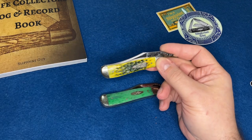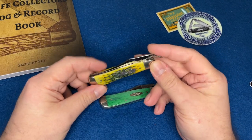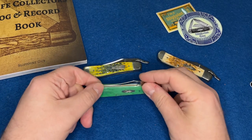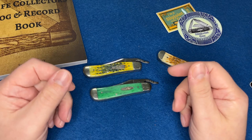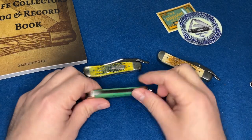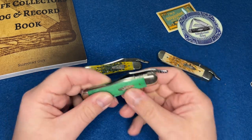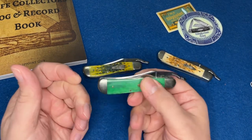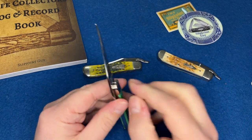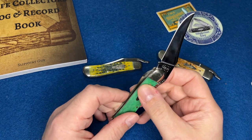I told the guy that I go to Cabela's and Bass Pro every now and then and I look at rust locks — I love rust locks, or at least I used to. Almost every one I see has a gap on the back spring, and not only that, they're thinner and lighter. When you go to open them, the blade steel feels cheaper and thinner.